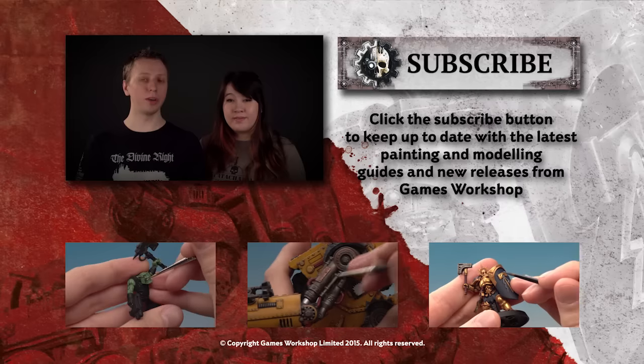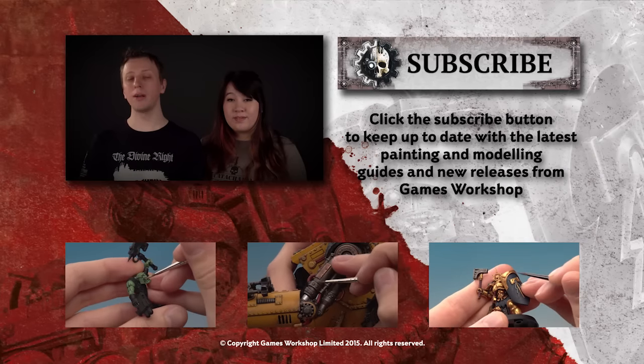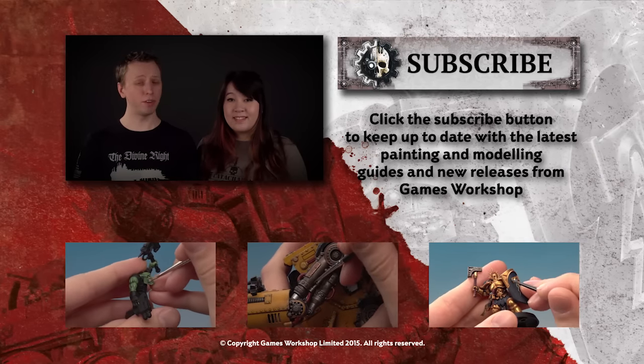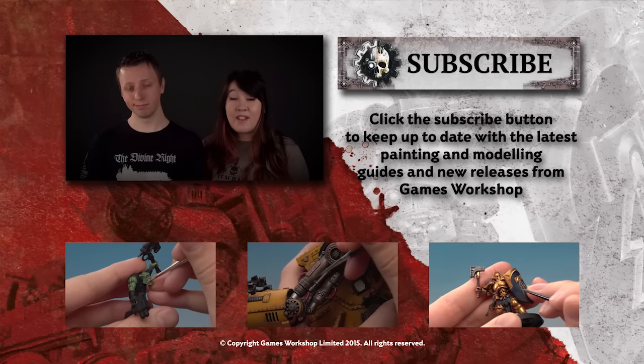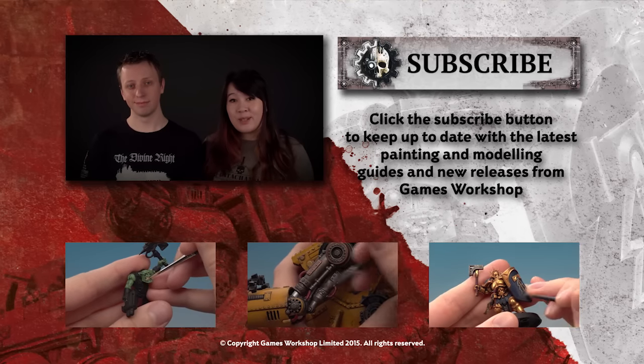If you enjoyed that tutorial and you'd like to see more, why not subscribe to our YouTube channel Warhammer TV, which is full of loads of other tutorials but also trailers and miniature showcases too. If you want to watch some right now, why not check out some of the videos down below.